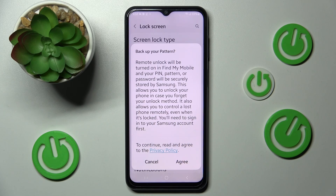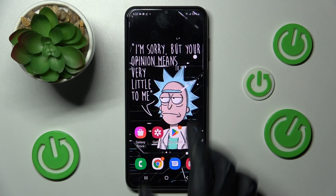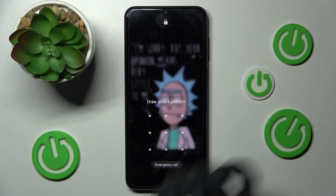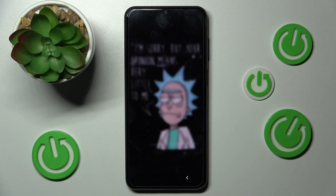If you don't want to do it, click on Cancel and tap on the Home button. Now when I turn off my screen then turn it back on, I can see the pattern is now required.